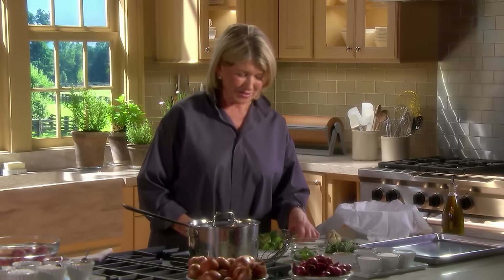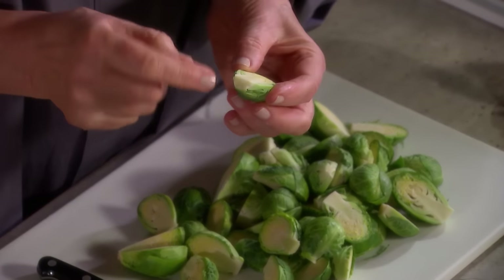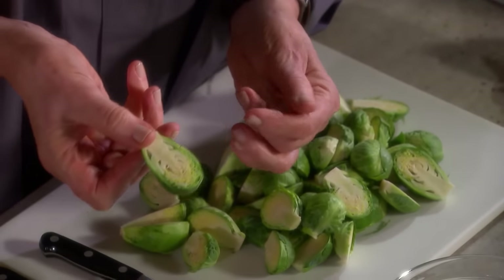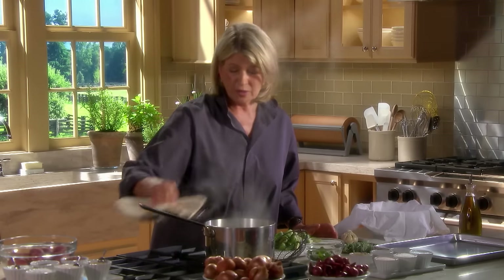Roasting Brussels sprouts — clean them, cut off the stem end, take off any bruised leaves, and cut the Brussels sprouts in half. Then blanch in boiling water for about two or three minutes.